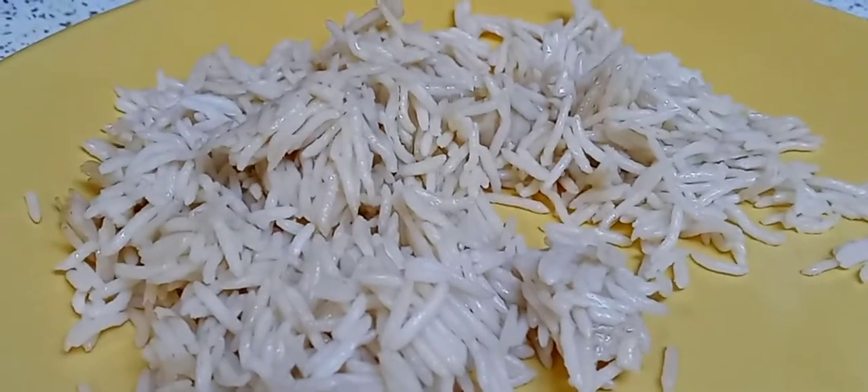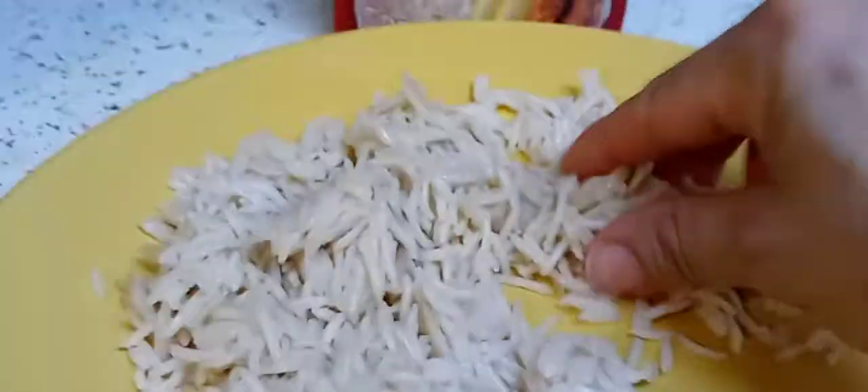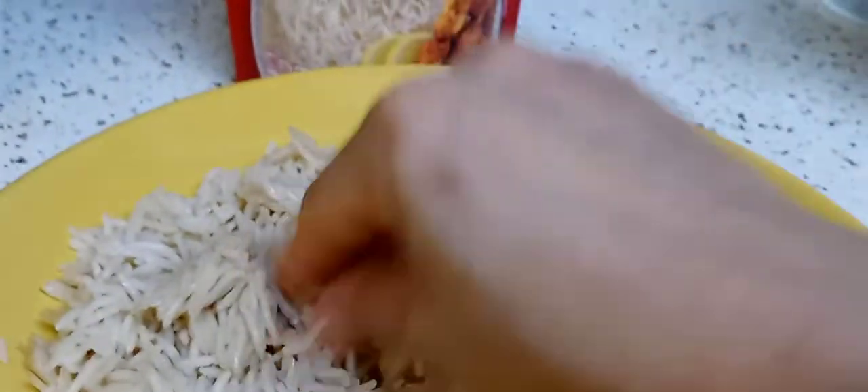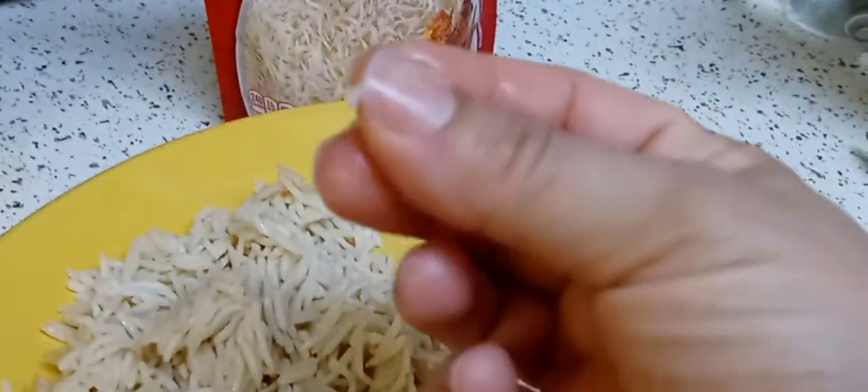It has that funny taste and aftertaste to it that I really don't like. My hands are clean, washed. I'm barely pressing on the rice. It's very greasy, and when you mix butter and oil, it gets sticky.